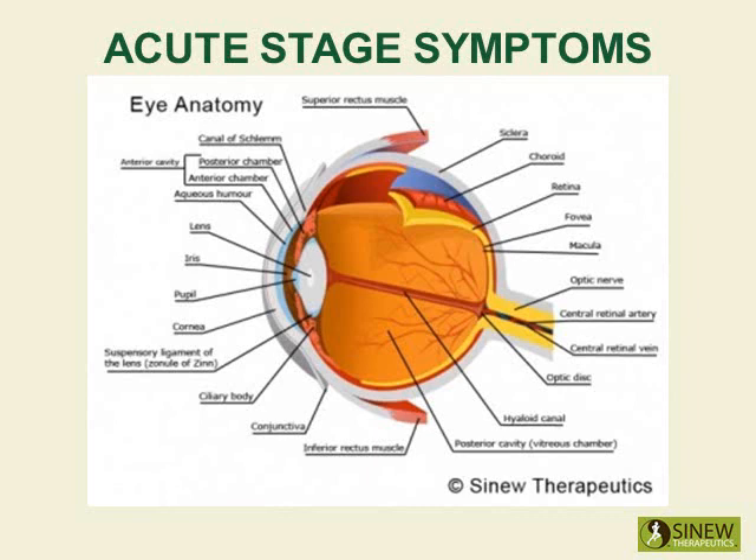During the acute stage it is very important to restore normal circulation to the area, break up clotted blood and stagnant fluids, reduce swelling, and reduce the redness and heat associated with inflammation. By restoring the flow of blood, fluids, and circulation in the injured area, pain is relieved, damaged tissues can regenerate with healthy functional tissue, and the area can strengthen and regain its mobility.